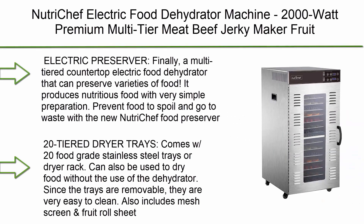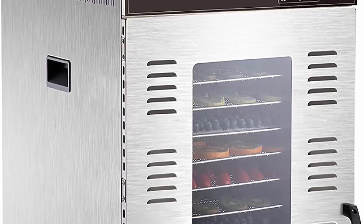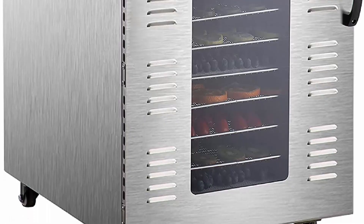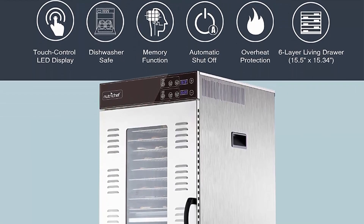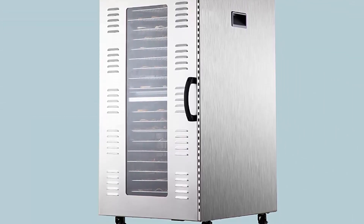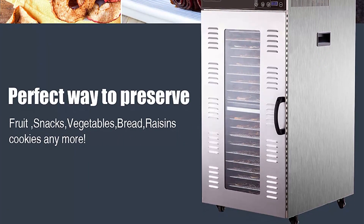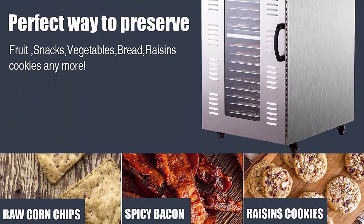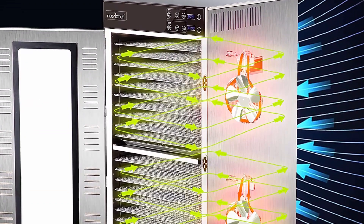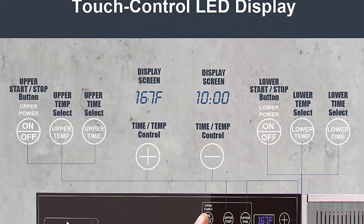Top 3: NutriChef NCFD20S electric food dehydrator machine, 2000 watt premium multi-tier meat and beef jerky maker, fruit and vegetable dryer with 20 shelf stainless steel trays, digital timer, and temperature control. This multi-tiered food dehydrator preserves varieties of food with simple preparation. Comes with 20 food grade stainless steel trays, also includes mesh screen and fruit roll sheet. Temperature control ranges from 86 to 212 degrees Fahrenheit.